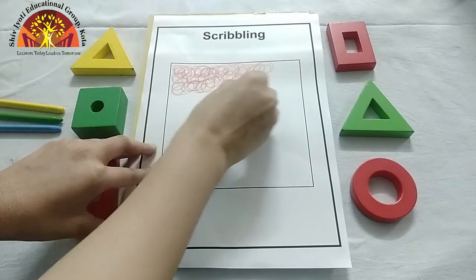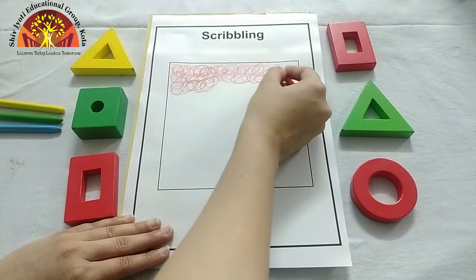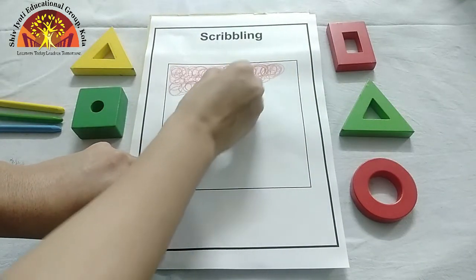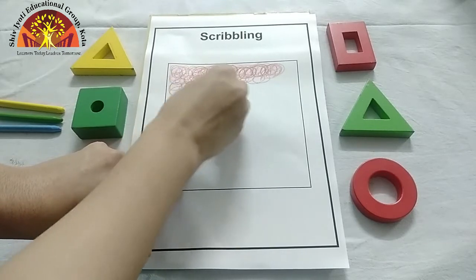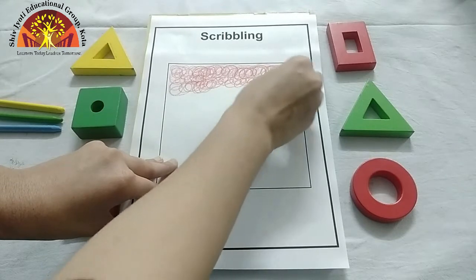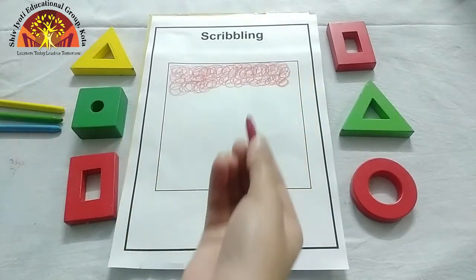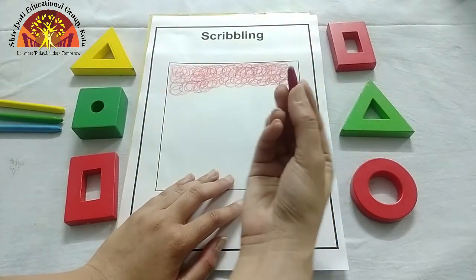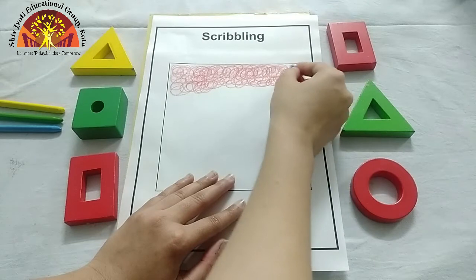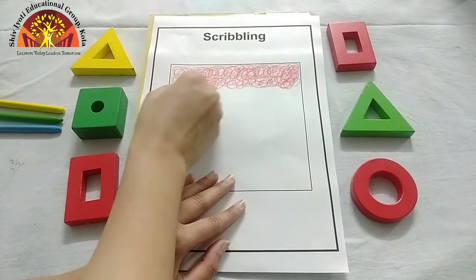Aap ko aise scribbling karni hai. Dekho, ma'am kaise kar rahe hai. Like this. Which colour is this? Tell me. Red colour. Move your hand like this, and you have to hold your crayon like this. See how ma'am is doing.